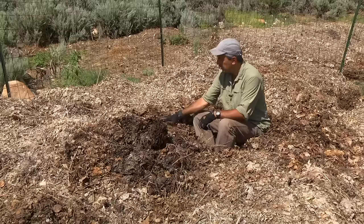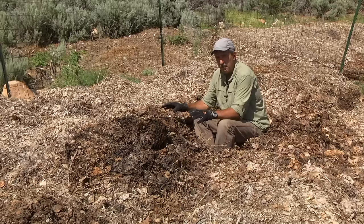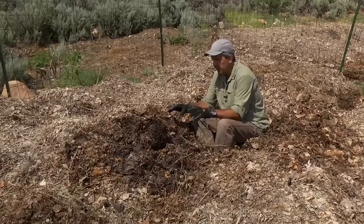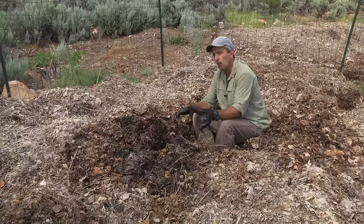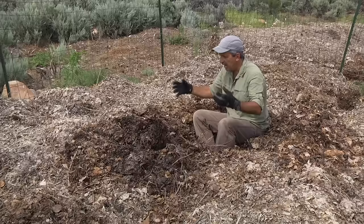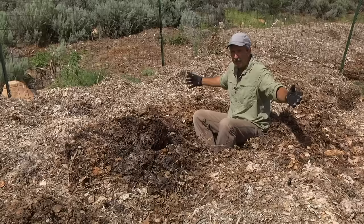Mycelium typically takes care of breaking down leaves. That beneficial fungus works on lignin and carbon material and breaks down the leaves on its own. That takes typically a year and a half to two years using just that method. It will create a fungal-dominant material that is all the leaf material broken down. It'll have less nitrogen and micronutrients than the way we're processing it here — so let's talk about the difference.